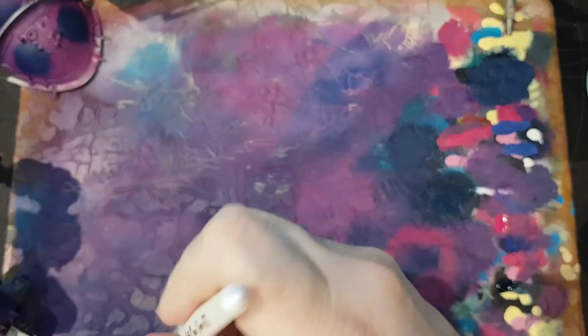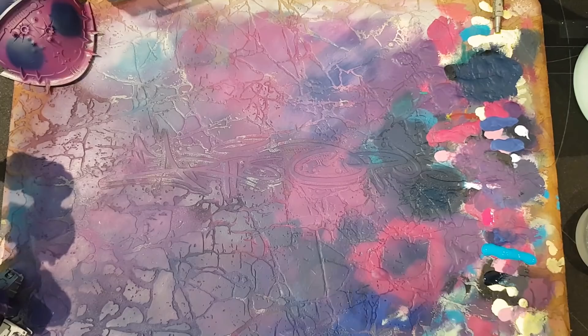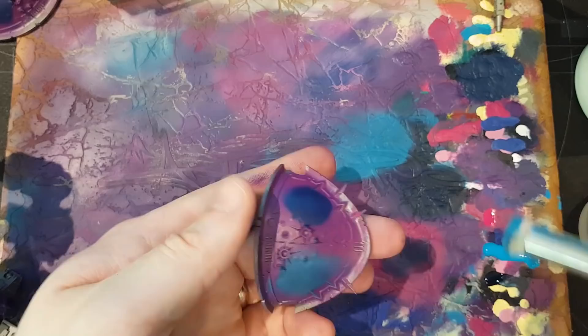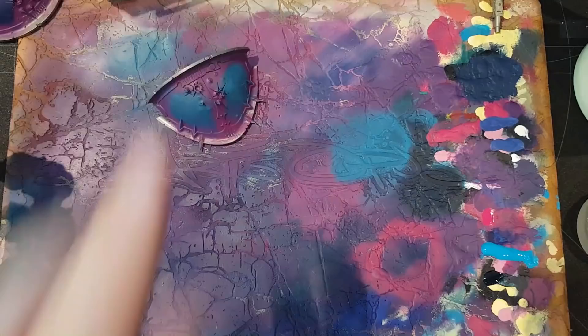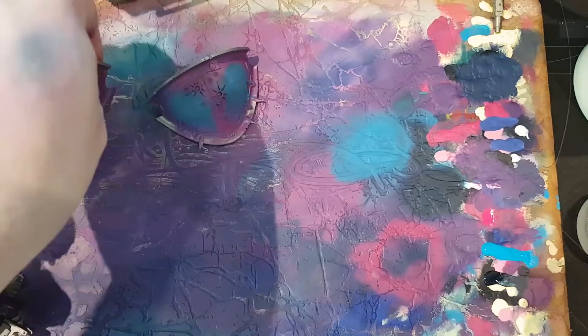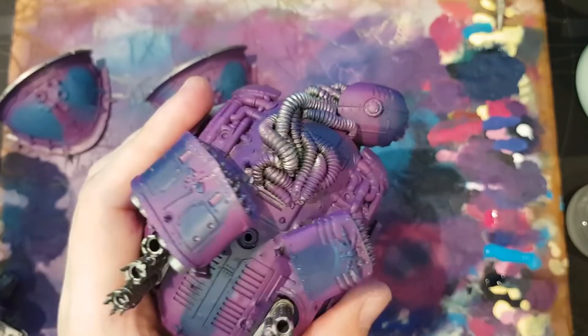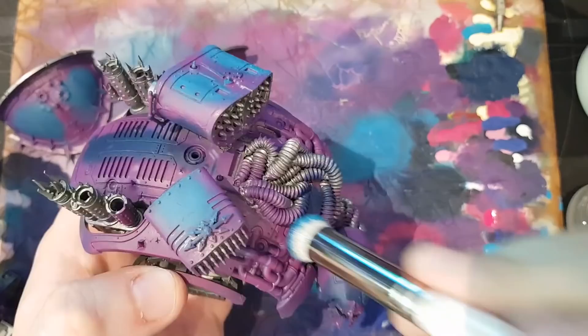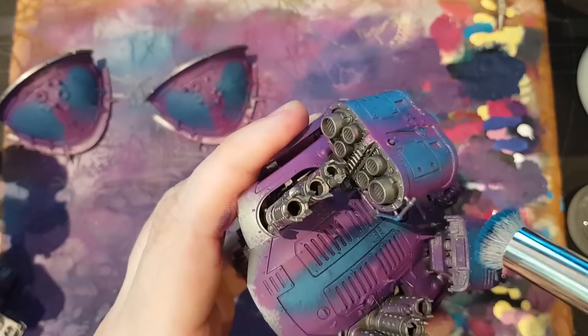Having done my base of Huldra Blue on certain sections, I moved on to Adriatic Blue again from Scale 75. This is, as you can see, a really light bright blue. With the Adriatic Blue I'm just going over the Huldra Blue again, not really paying too much attention to only placing paint over the darker shade. Having a bit of overlap is effective and efficient because it means you get a little bit more of a blend on the edges. It makes it a bit less uniform and that's the habit I've got into when doing this stage.